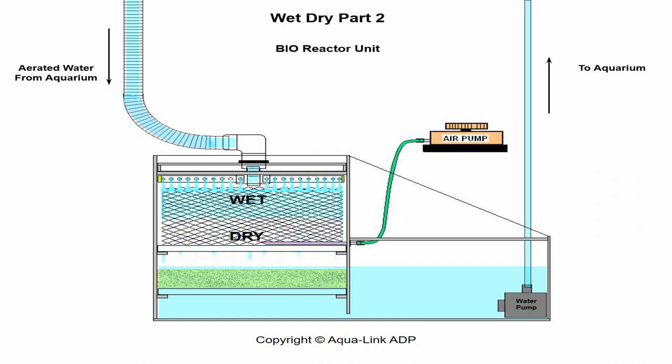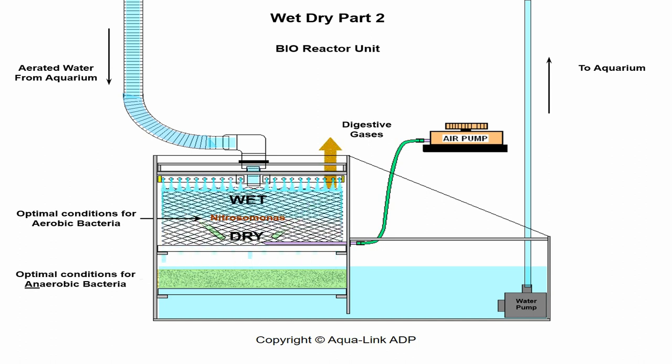Since the biomedia is encased, an air pump should be used to enhance oxygen levels and push out unwanted gases created by the bacteria's digestive process. This promotes optimal conditions for aerobic bacteria growth — nitrosomonas — on the upper primary substrate, and anaerobic bacteria — nitrobacter — on the lower secondary substrate.